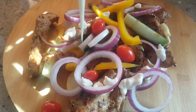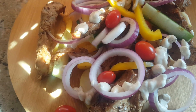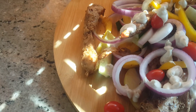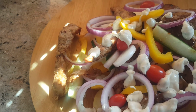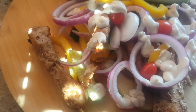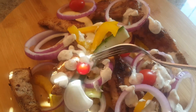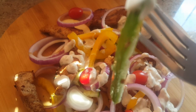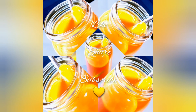Let us pour some salad dressing. For a quick healthy salad, have it for lunch, have it for dinner, have it as a snack and follow it up with your favorite drink.